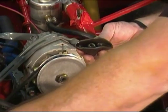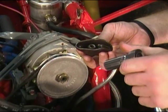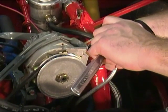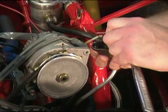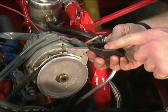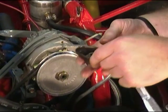Now when adjusting valves with this style of setup, you'll need a ratchet and a 5/8 socket, because you'll actually be turning this nut in to tighten up the lash. And sometimes you'll have to back it off to get it just right — it can be a little aggravating. But that would be how you adjust if you had a stock set of rocker arms on your small block Chevrolet.